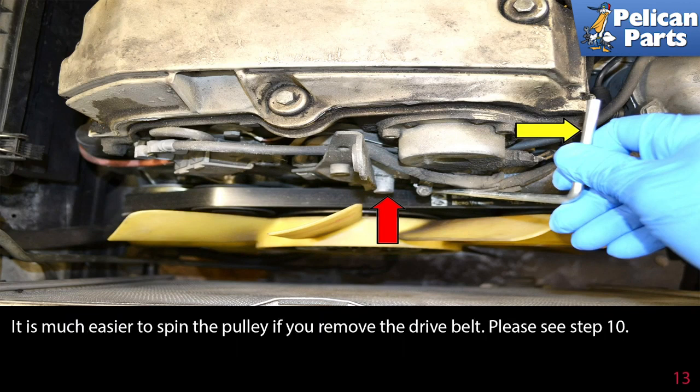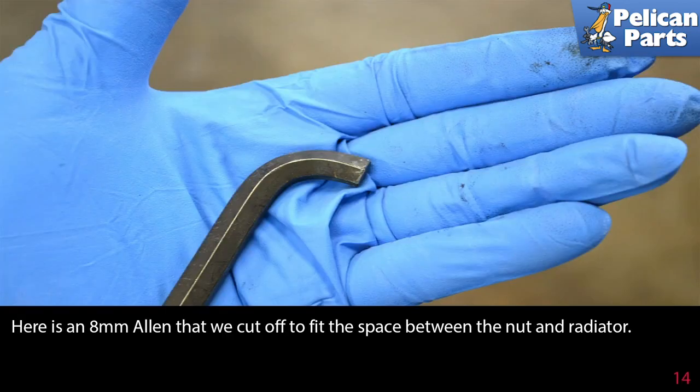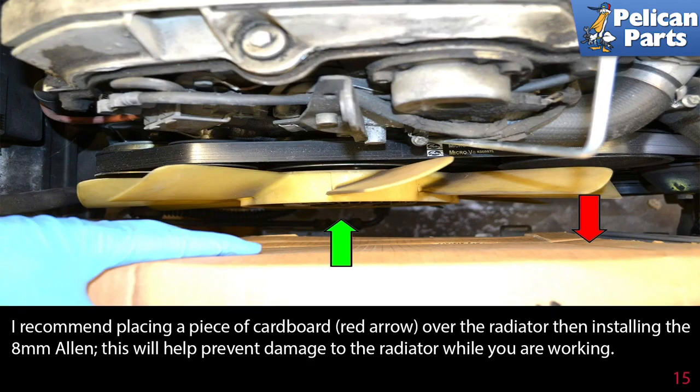It is much easier to spin the pulley if you have already removed the drive belt. Here is an 8 millimeter Allen that we cut off to fit in the space between the fan nut and the radiator. I recommend placing a piece of cardboard over the radiator then installing the 8 millimeter Allen. This will help prevent damage to the radiator while you are working.